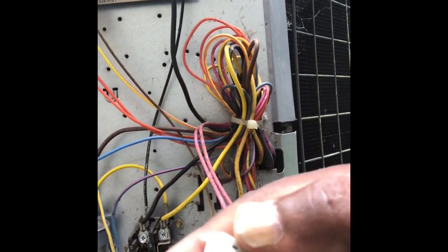You want to ohm out your defrost thermostat. If your defrost thermostat isn't connected to your board, your system will keep running — just ohm it out with your meter. If you're getting continuity after a while, that's the problem. Your defrost thermostat is actually an open control — it clamps to your coil right where the bend is, close to the bottom.